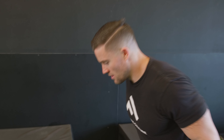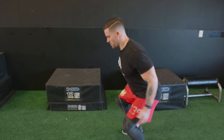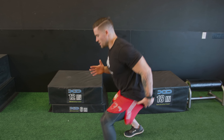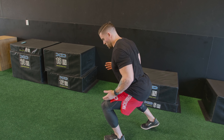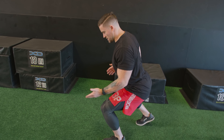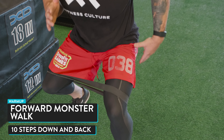Once you've done that 10 steps laterally, then we're going to be doing forward monster walks. Same thing — try to get a nice athletic stance. We're going to stay at this level the entire time, knees over the toes, sink into a big step straight into the next step. The goal is to keep those glutes firing, knees down the toes the entire time. You're going to take 10 steps forward and then 10 steps back.